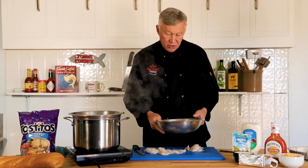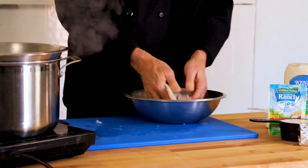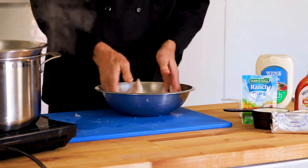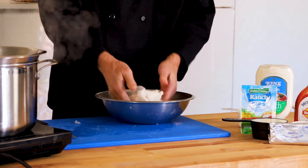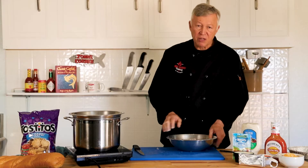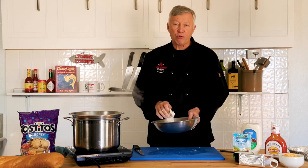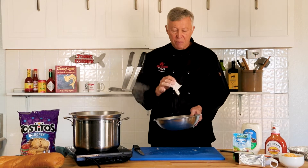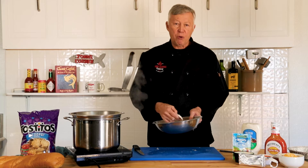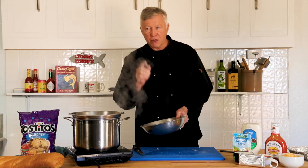Then we're going to take some white self-rising cornmeal and bread the fish in there, just like we would a normal catfish fillet. You may even want to soak the fish in buffalo sauce before you do this, but that's your preference. We're going to take these catfish fillets to the deep fryer — if you've watched my video on deep frying, you know exactly how to fry catfish. We're going at 350 degrees. These thin pieces will probably take about three minutes to reach the consistency we want, then we'll pull them out, let them drain, and come back to assemble all the other ingredients.